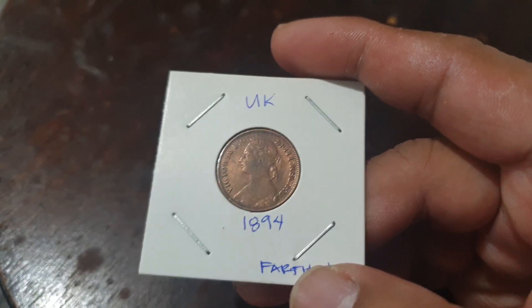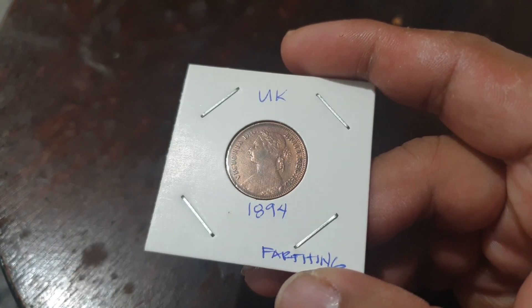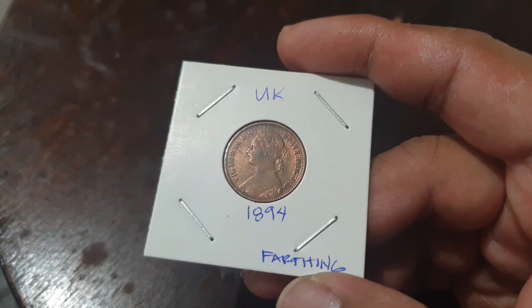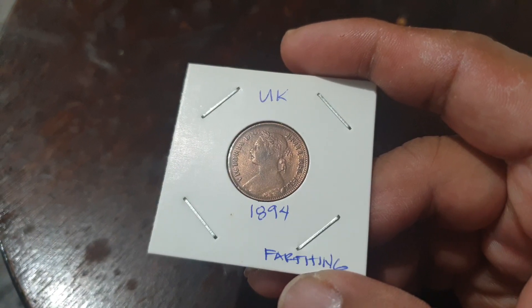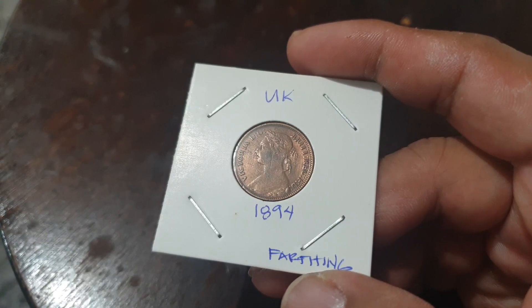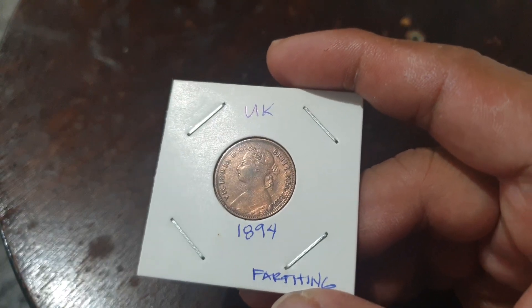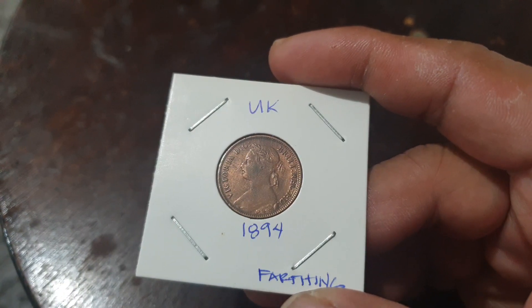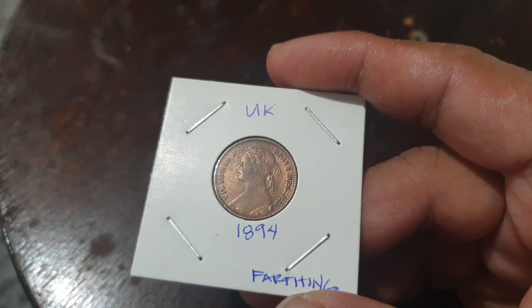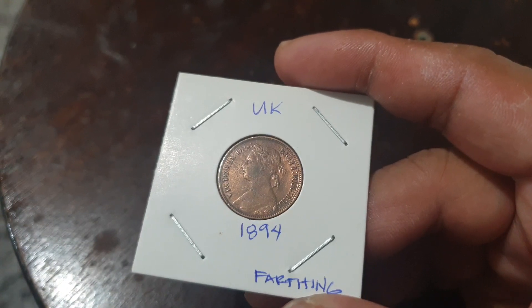Hello everyone, welcome to Coins and Stamps to Watch. This is a coin from the United Kingdom, it is from 1894, and the value is a farthing. A farthing means it's a one-fourth penny, just for your information. Four farthings will be a penny, and two farthings is a halfpenny.